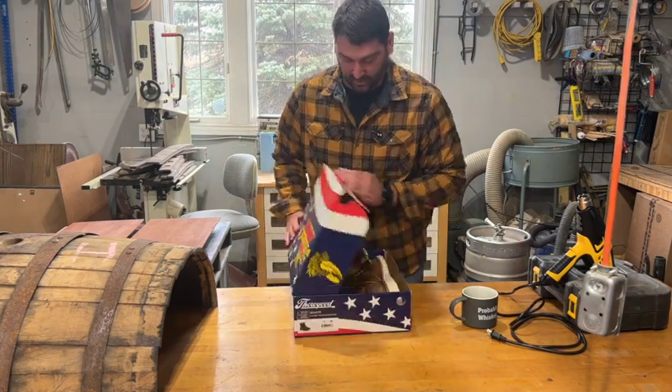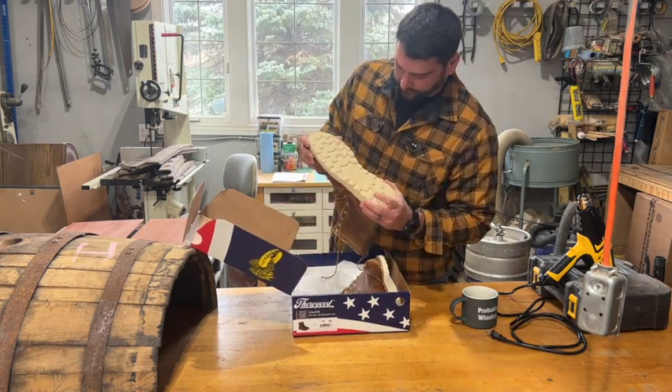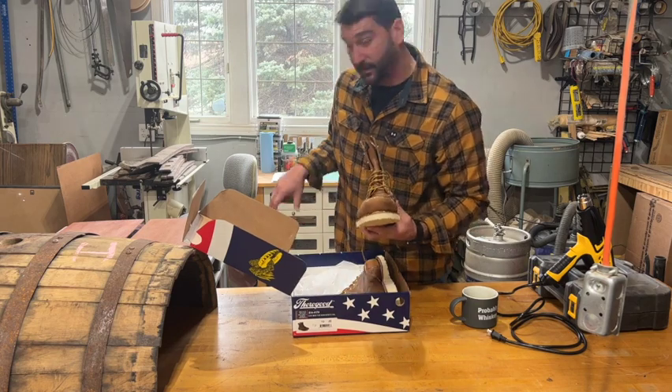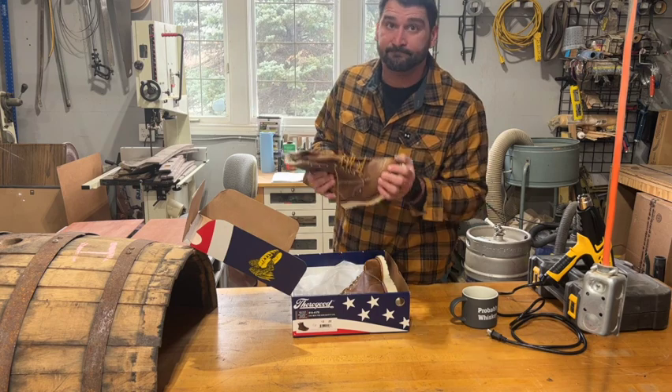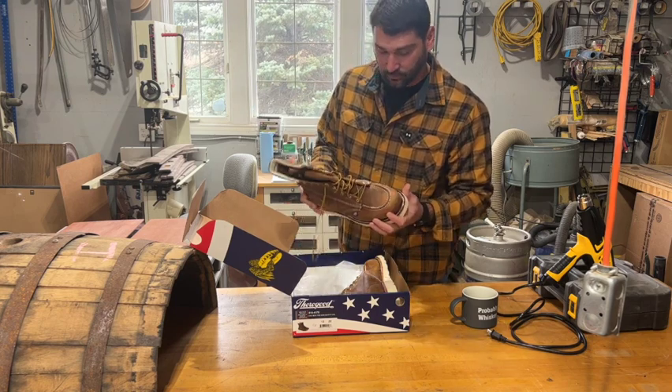The reason I switched is I felt these soles and they look pretty good — they seem a little bit more firm. I think they'll last a little bit longer for me than my Danners did. We'll see — in another 10 years, like my Danners went through, what we end up with.